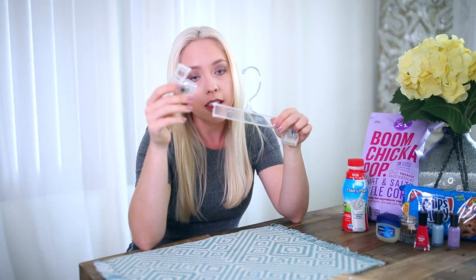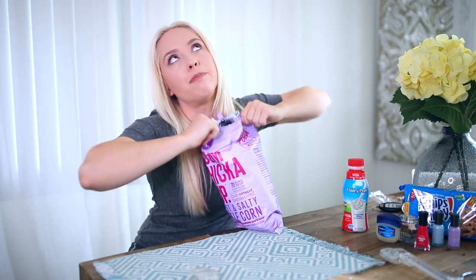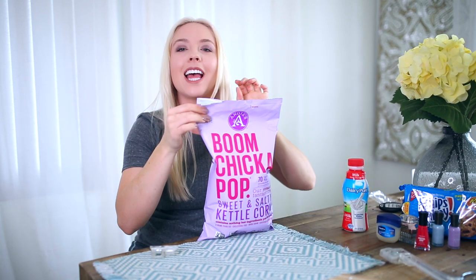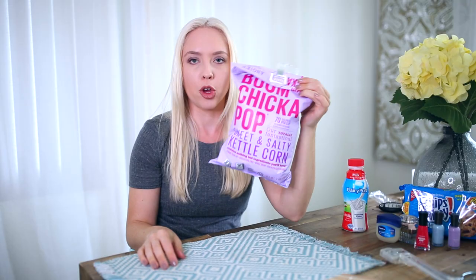If you've ever stepped on your hanger and broke it, do not throw the clip away because the clip can be used as a chip bag clip. Me and Alicia aren't really big on chips but we are big on Boom Chicka Pop, so this is going to be our new Boom Chicka Pop bag clip. Like so. Boom. Mind blown.